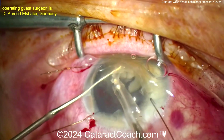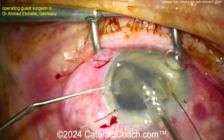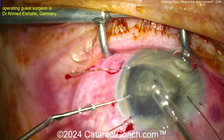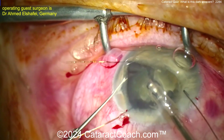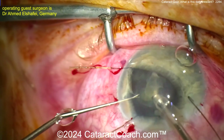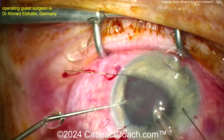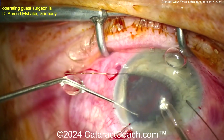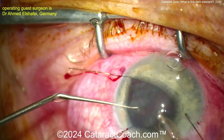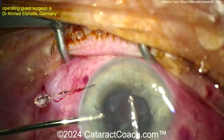Now the question is what are you going to do for capsular bag support? Are you going to take out the whole bag? How much zonulopathy is there — is it just maybe five, six, seven o'clock hours? Maybe you could put in one capsule tension segment. If you think it's very extensive, do you just take the whole bag out, and then do a Yamane-type procedure? Iris claw lens? What are you going to do here?